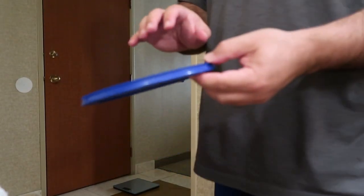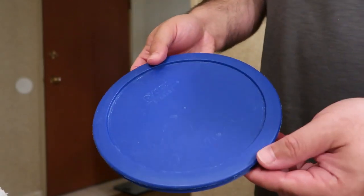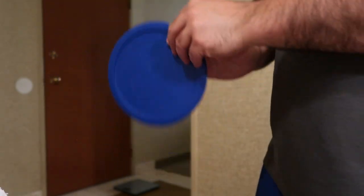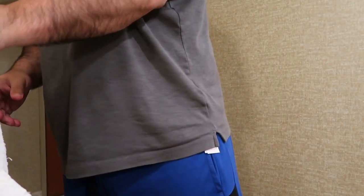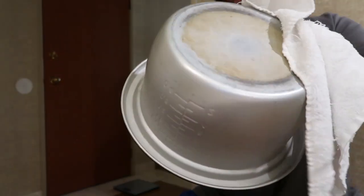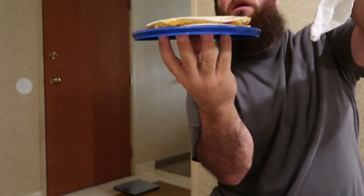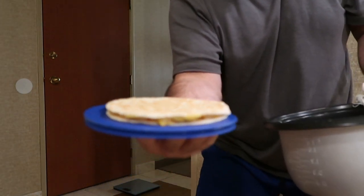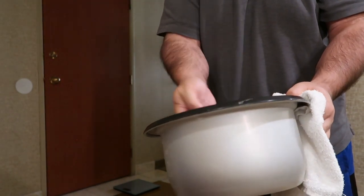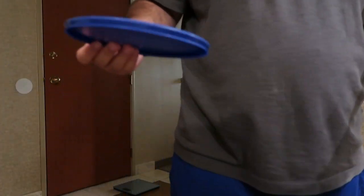Gonna see if I can get this flip on camera. I'm gonna take the top side of this Tupperware — not gonna use the inside because I don't want the lip getting in the way. Gonna cover the quesadilla and flip the whole thing so the lid is on top of the quesadilla in the rice cooker, take it out — there we go, nice and charred — and get it back in. Now put it back in the rice cooker, let that side get hot for a little bit.